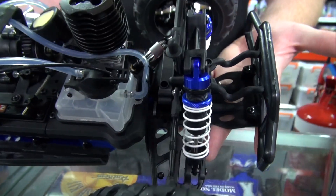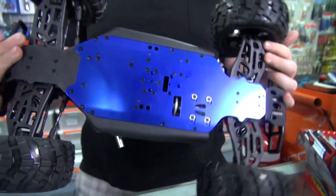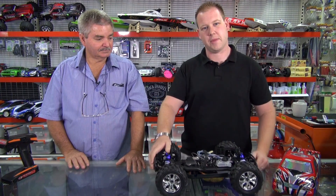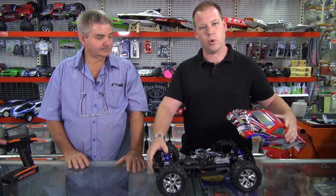Top speed on a car like this, you're looking at about 60 Ks an hour, and it's a great entry level model. Comes with big bore suspension, can really soak up the jumps and bumps. It's also available in two colours — you get it in blue or red.